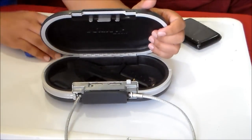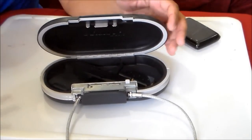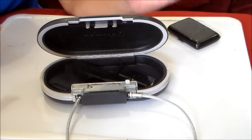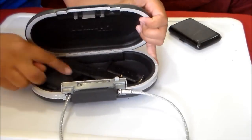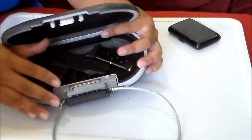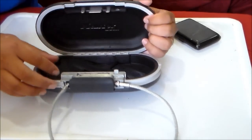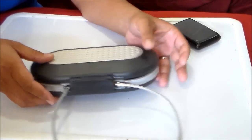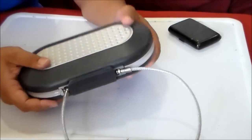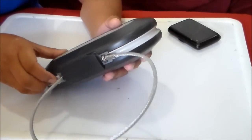So what is the significance to me as a CHL holder? Before they made changes to the Texas CHL laws, when I go to my children's school I would leave my carry gun at home because you're not allowed to carry it on the premises — not even in the parking lot. Now with the changes they made, I can keep it locked up in my car.